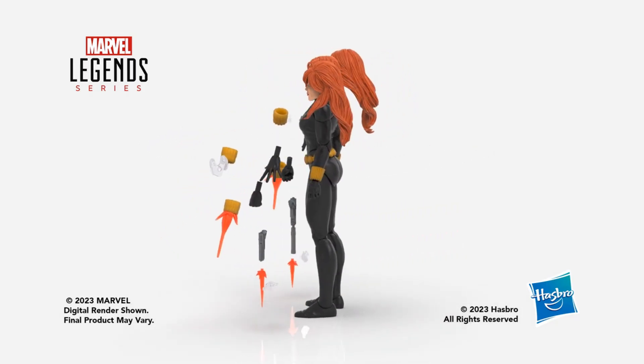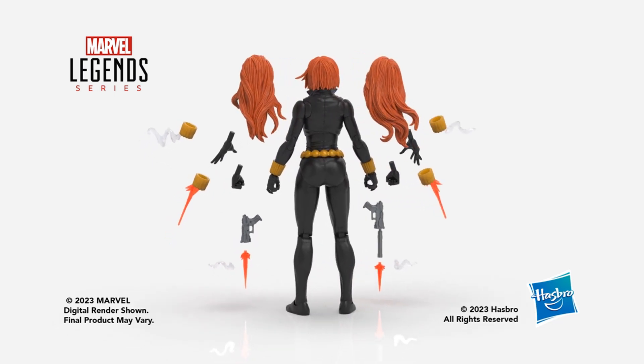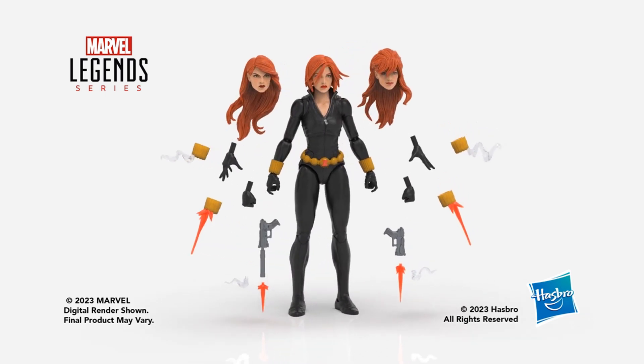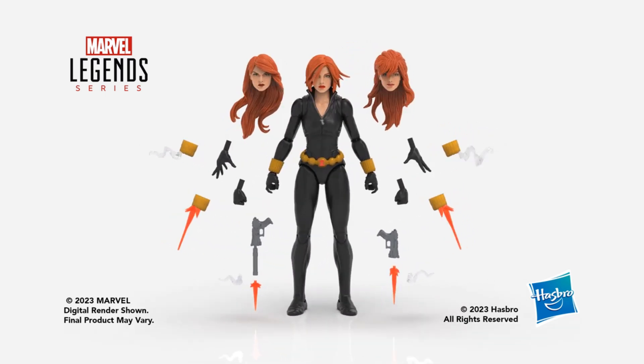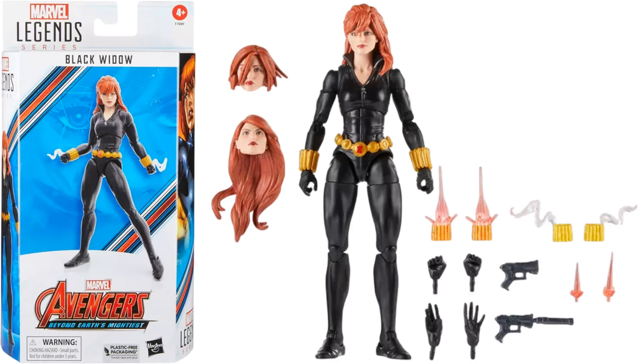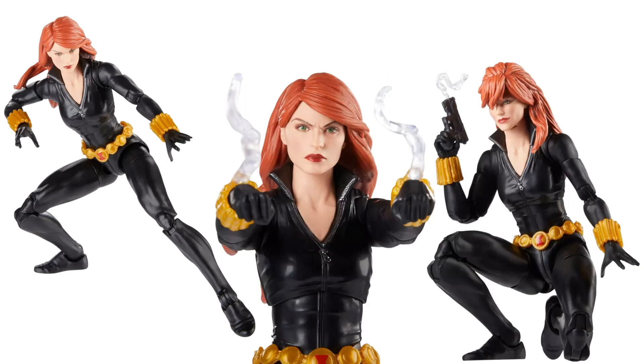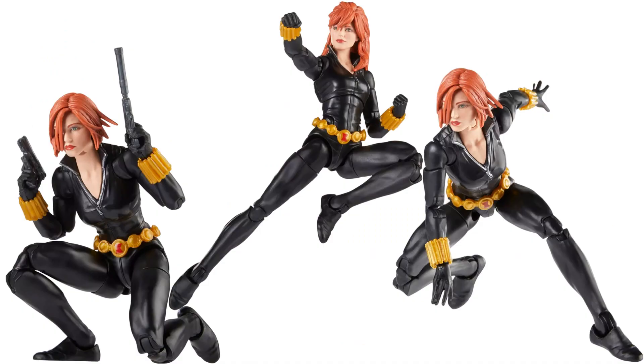Then we have Black Widow — a Target exclusive with three head sculpts and all kinds of accessories. Plastic-free packaging. You can see all those accessories on the package — long hair with crazy bangs, and a short hair option.